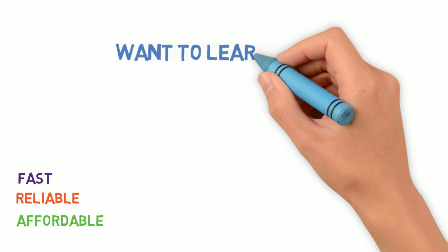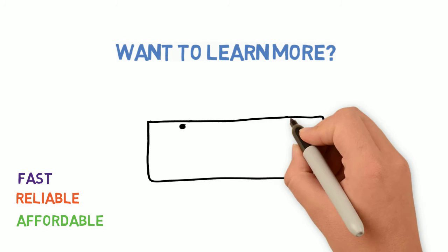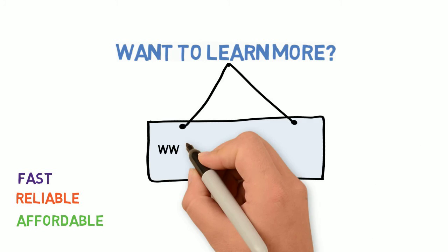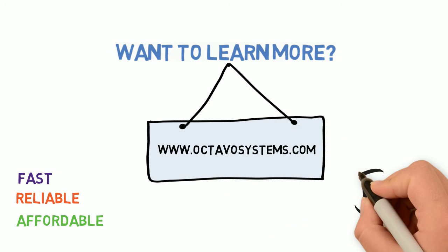Want to know more? Come check out our website. We have a lot of cool freebies for you — things like schematics, symbols, and application notes. So why wait? Come on by. We look forward to your visit.